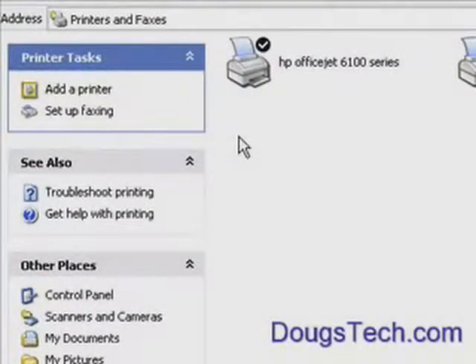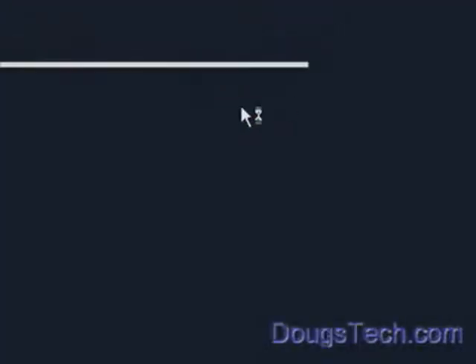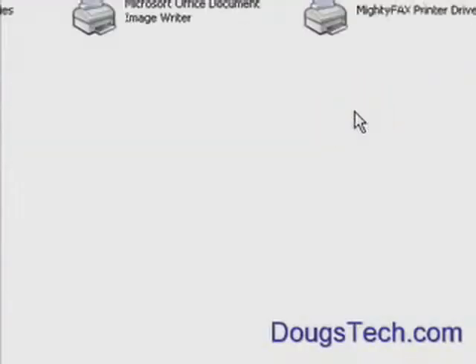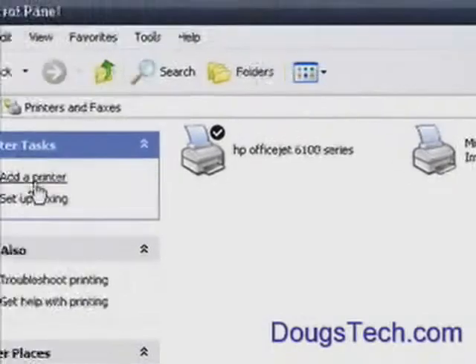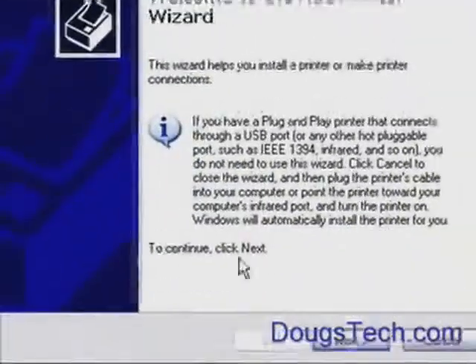How to add a network printer if you're on Windows XP Home. Go to Start, Control Panel. Then you'll get the window and you're going to click on Printers and Faxes. Then you're going to go to Add a Printer, and you'll get this standard window here.